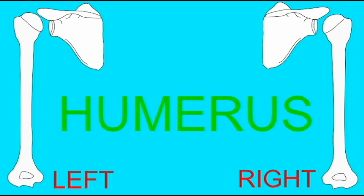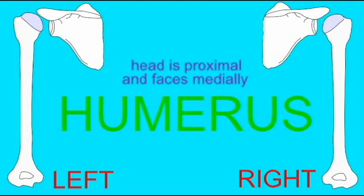Once you know which end faces proximally and medially, you merely need to distinguish between anterior and posterior. This is most easily done if you feel your elbow — the olecranon. When the arm is flexed you can feel it, but when you extend your forearm, the olecranon is no longer easily palpable. It disappears.